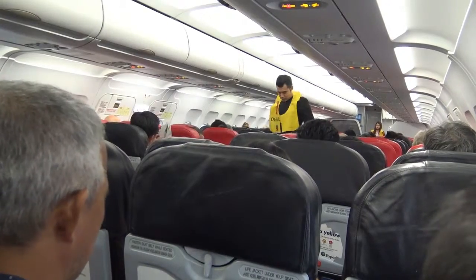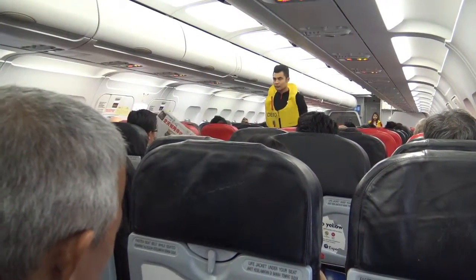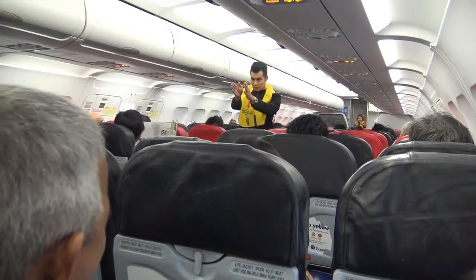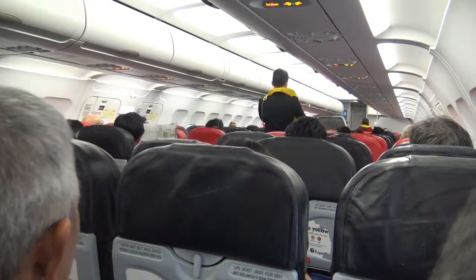Evacuation slides are located at all exits. Please note where the emergency exits on the aircraft are located. They are being pointed out to you now, bearing in mind that the nearest exit may be behind you.